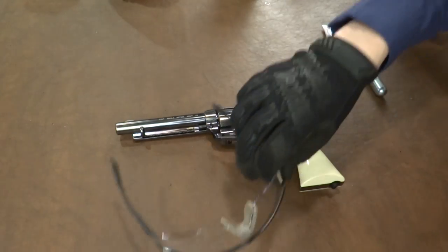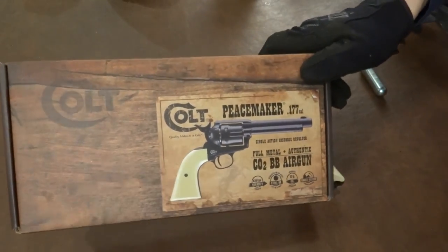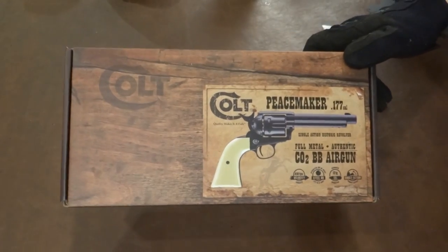Hello and welcome to the first shoot of the Colt Single Action Army Peacemaker. You can see right here, this is the packaging it comes in, just a little box.